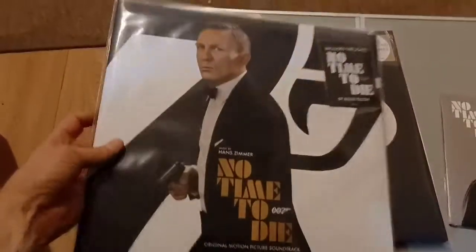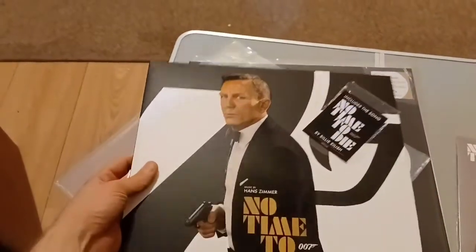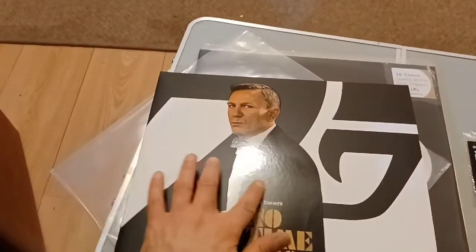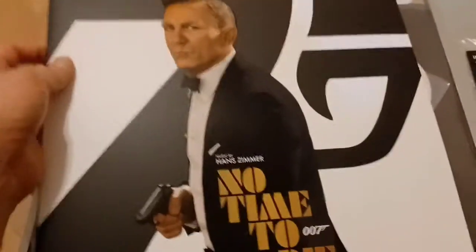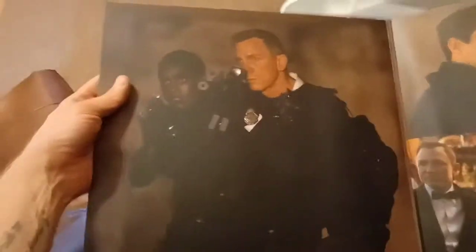I've kept the hype sticker. Let me just take out the sleeve one moment. Apologies for the glare, I'll try to keep it to a minimum. You can see from the way the light's shining off it — it's got a different kind of print on it, around Bond, you've got the background. It's a gatefold that opens up, and the artwork on the inside is very nice. The print resolution is pretty good, but that's the inside.